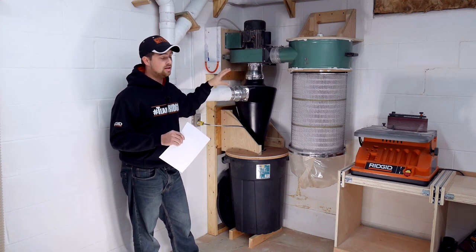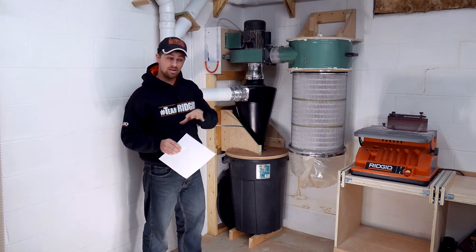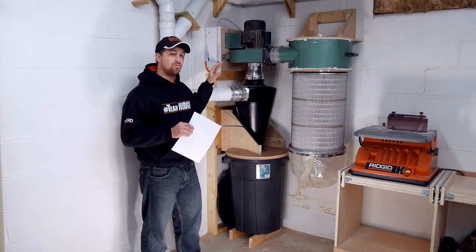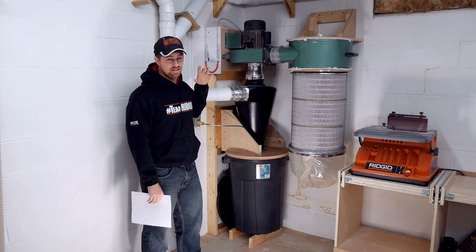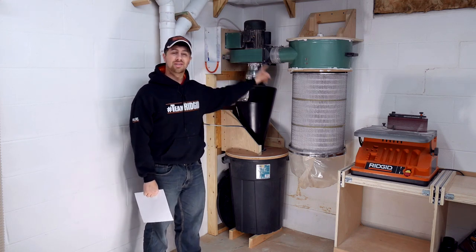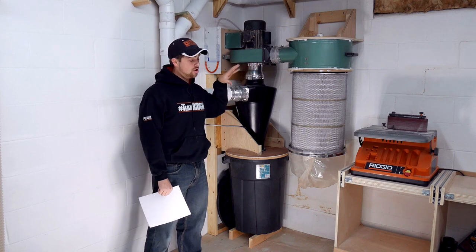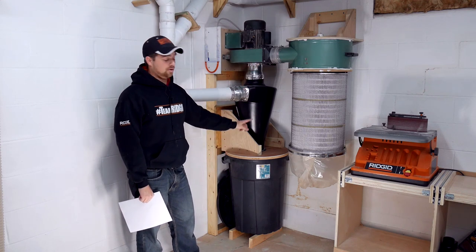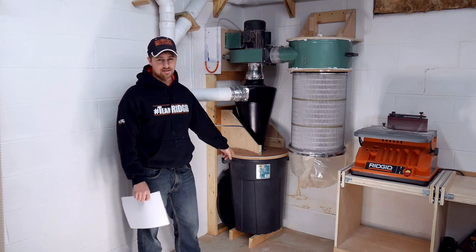It's definitely awesome to have the cyclone in front of it, and then you get the added dust collection benefits. These cyclones can filter out roughly 99% of the dust that goes through this thing before it even gets to your blower or your filter. It's really awesome to have, and it's super easy to get the dust out now with the new trash can system.